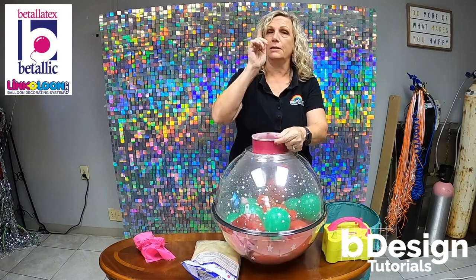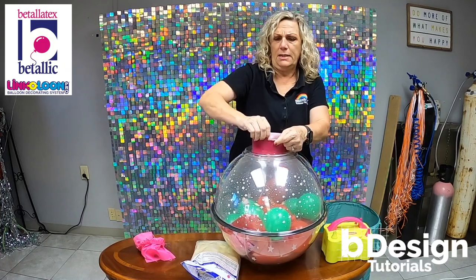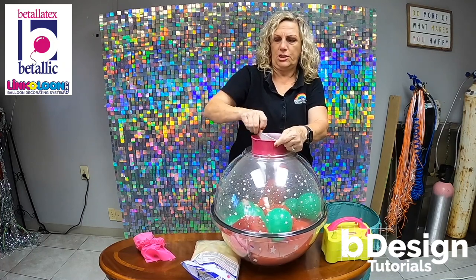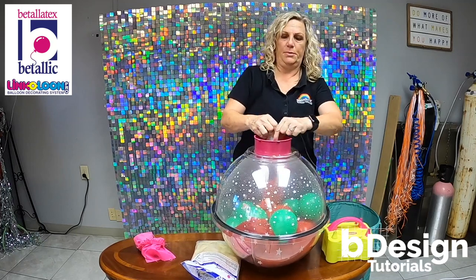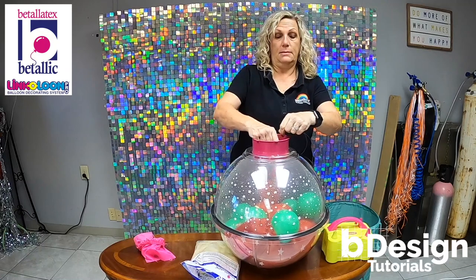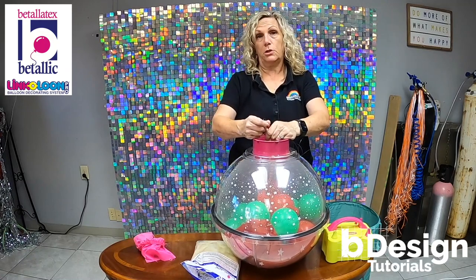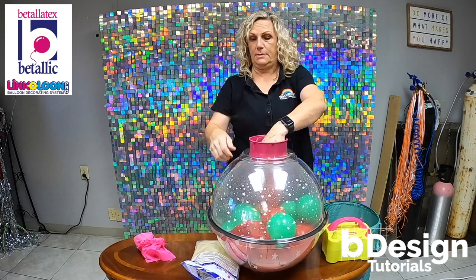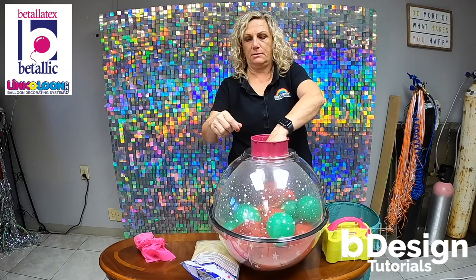Next, you're gonna gently — again, you've got a seal going so nothing's going to happen. Gently remove the balloon. It's still not gonna come apart because I have a seal. But now I'm going to hold it closed along with the monofilament, and I'm gonna let just a little bit of air out. That's gonna break my seal, just real little.